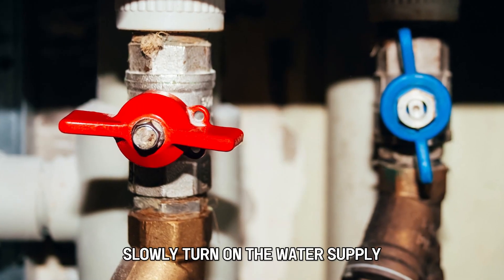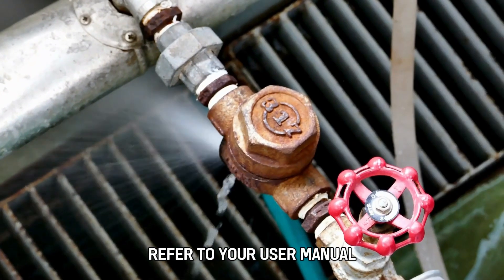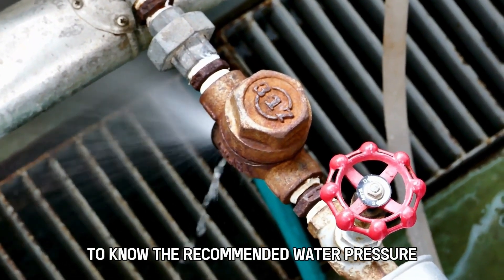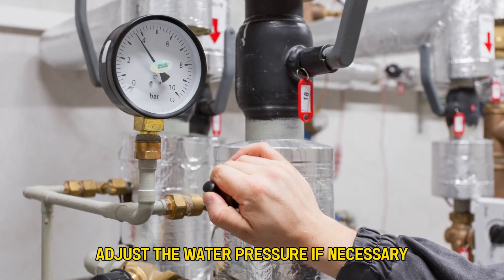Slowly turn on the water supply and measure the pressure on the gauge. Refer to your user manual to know the recommended water pressure for your appliance. Adjust the water pressure if necessary.